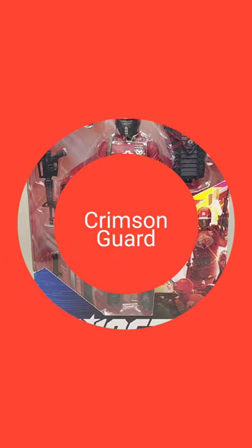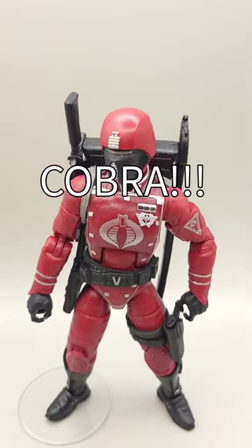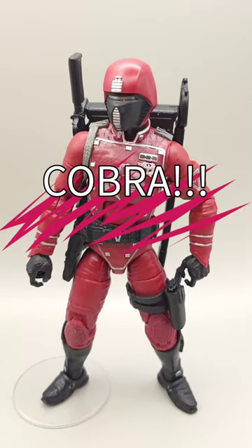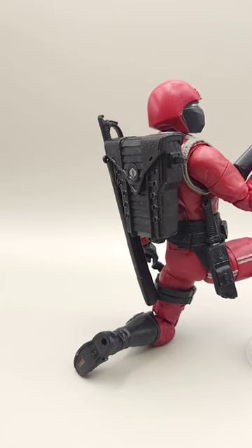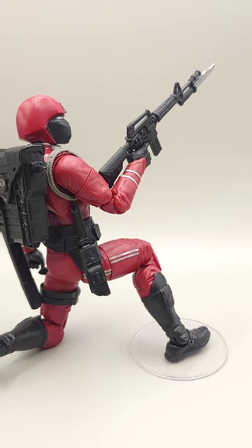Hey GI Joe fans, here is a 60-second unboxing of a Cobra Crimson Guard. A Cobra Crimson Guard is one of the most feared and respected members of the Cobra organization. They are highly trained and possess expert martial skills.